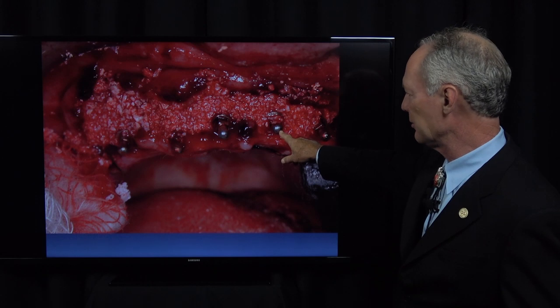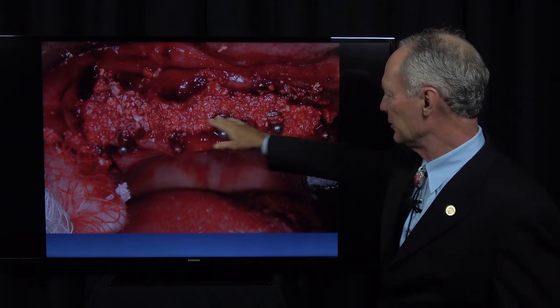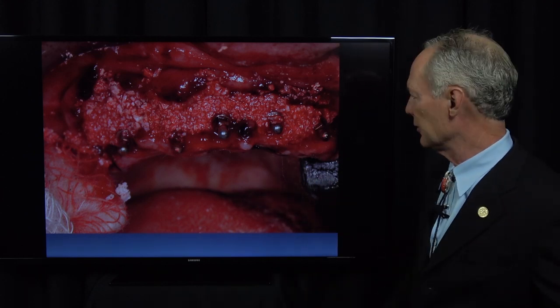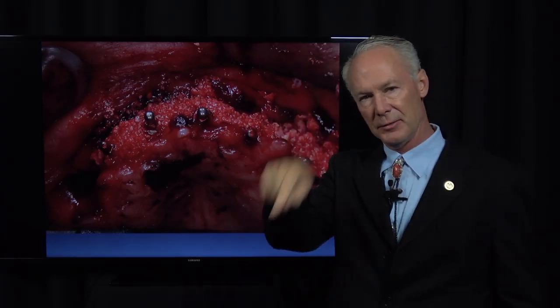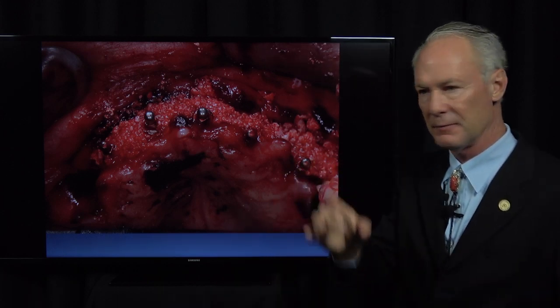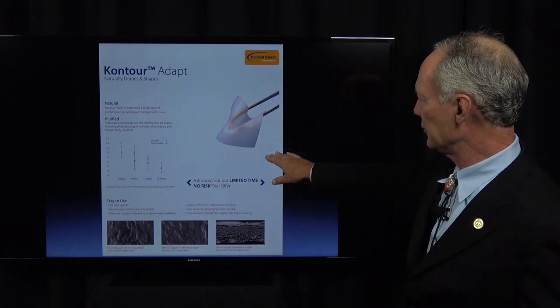It's very important that these implants are stable in the socket. This is just freeze-dried bone mixed with sterile saline. See, it's taking up all the space around the implant — because when the tooth comes out and you place the implant in the socket, there's going to be space around it where the tooth was extracted.